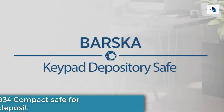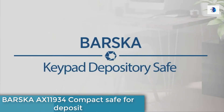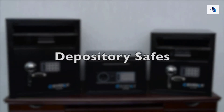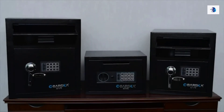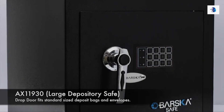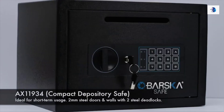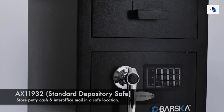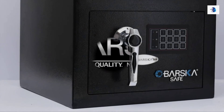Keeping daily deposits at your place of business can be such a hassle without a secure location to put it in. Barska depository safes are great for short-term cash and other important document storage. So whether you need it for daily cash deposits or a safe to keep confidential papers in, we at Barska have the depository safe that will fit your needs.